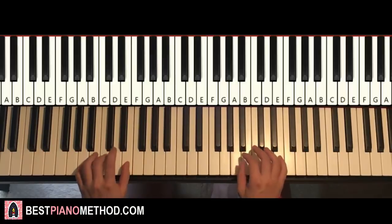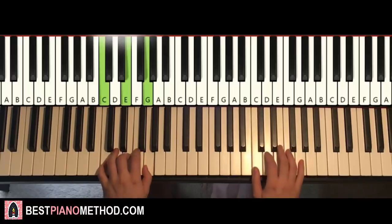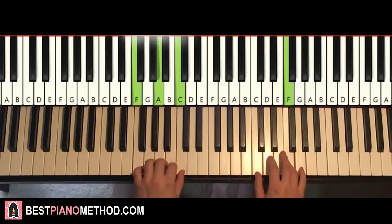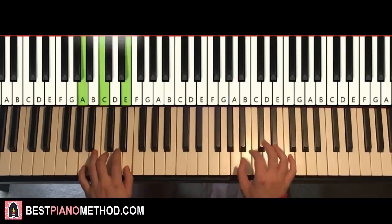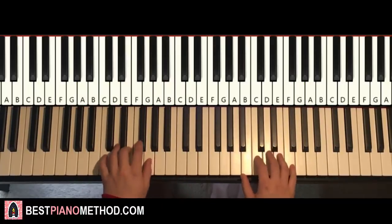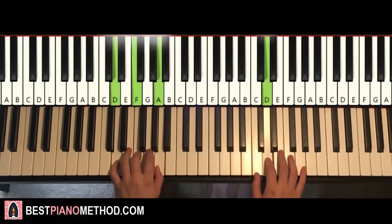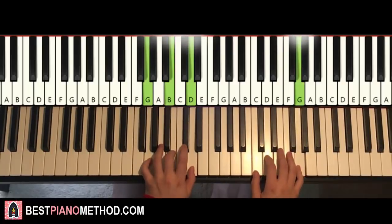Both hands together goes like this: A and A minor together, C and C major together, D and D minor together, F and F major together, G and G major together. Just repeat it — two, three, four, like that. And that's it.